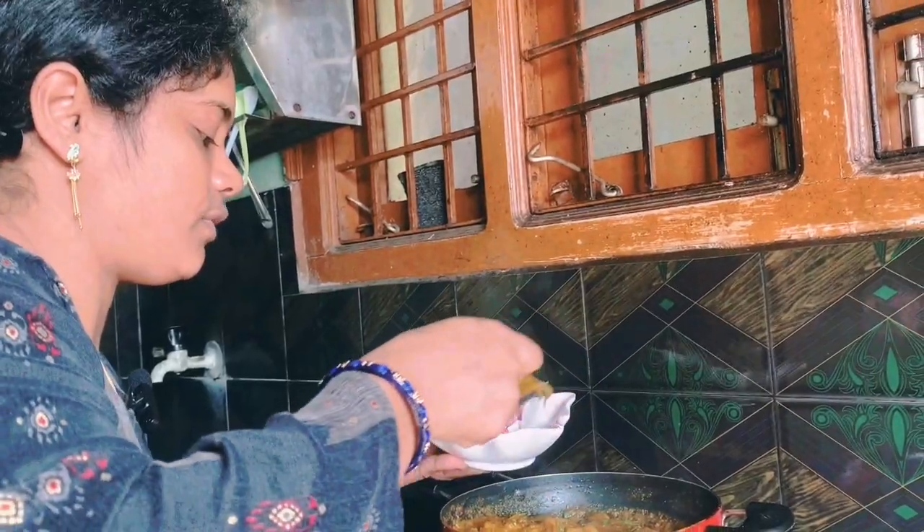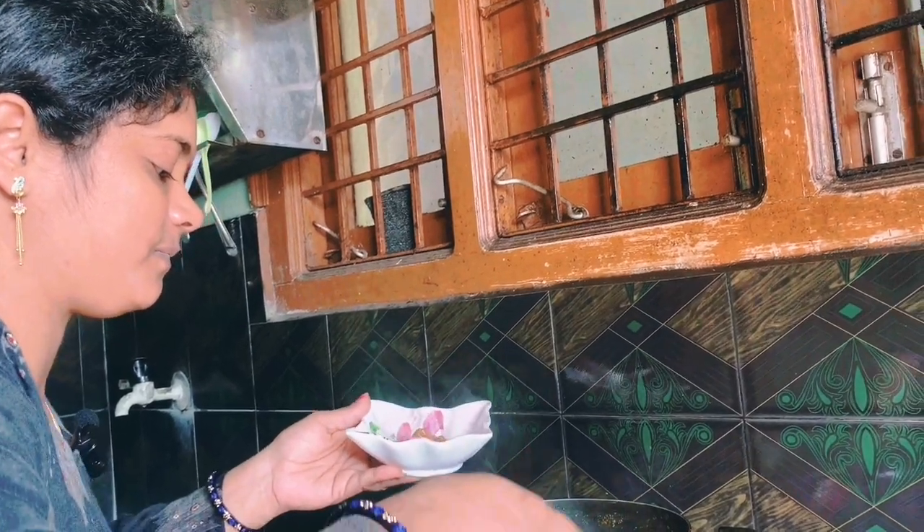I am going to cut the rice in the middle of the pan. I am doing this style. Please comment and like this video.